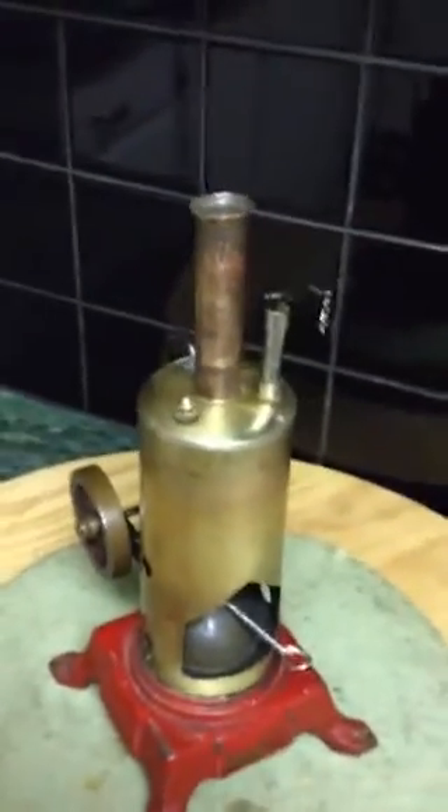This old oil can here has been made into a burner. Sort of seems to work. There we are — we'll give that a wee while. I've had it hot.